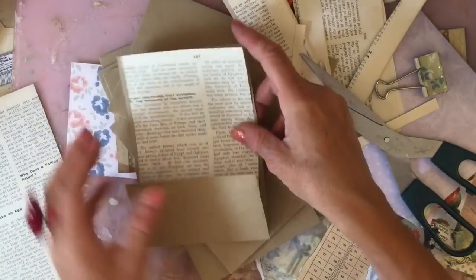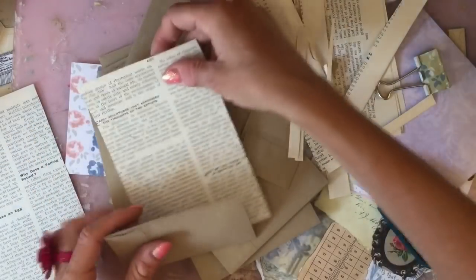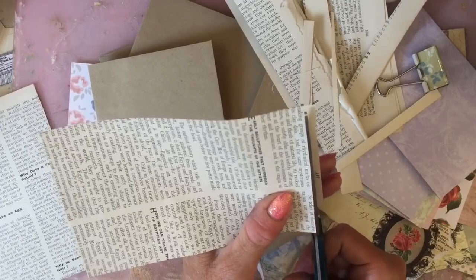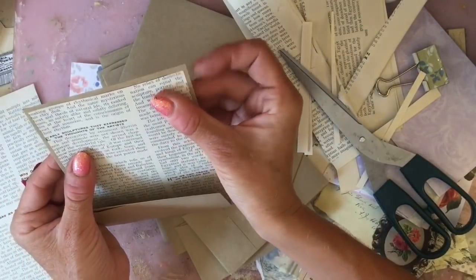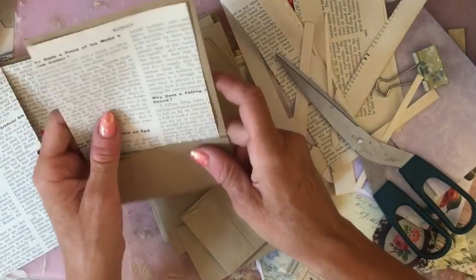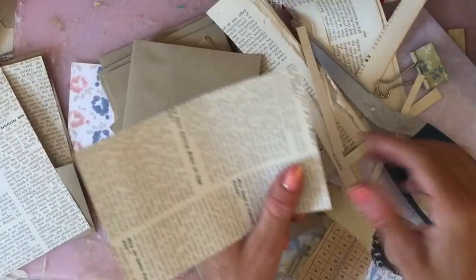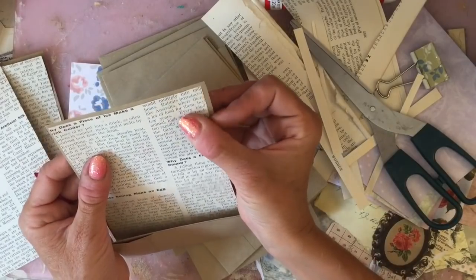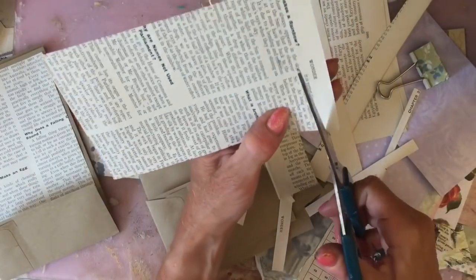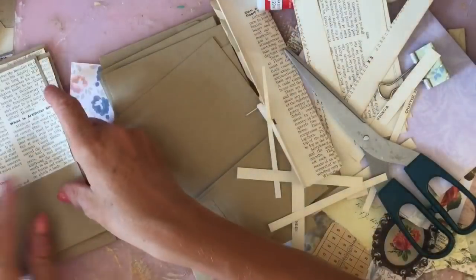I'm going to trim down the top just slightly so we have a bit less white space. I can trim these up now — we've just done the bulk of the cutting. It still needs to come down more. I might have to just trim that whole title off. I might do all of my insides first — that would probably be the most efficient thing to do.